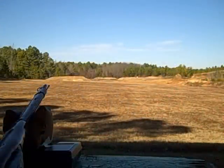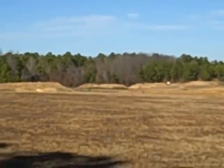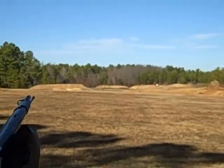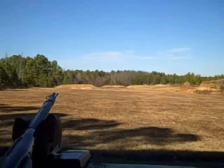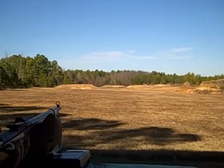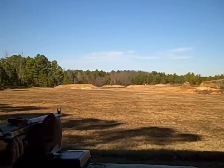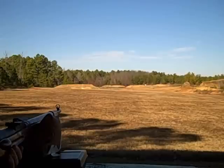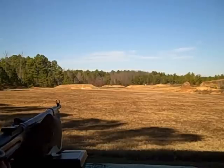All right, now we're gonna see if we can try to tag that one at 200 yards. I don't know if you can see it out there, but it's the second berm over — 100-yard berm and then the 200-yard 24-inch plate. That's on the money, first shot!